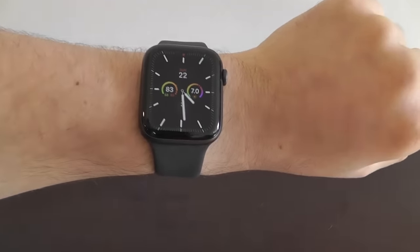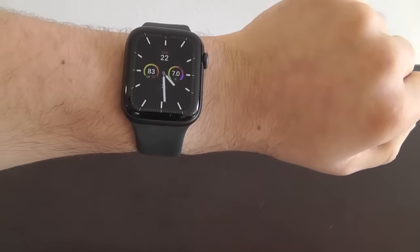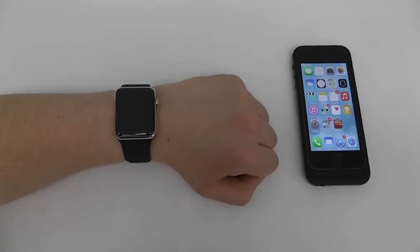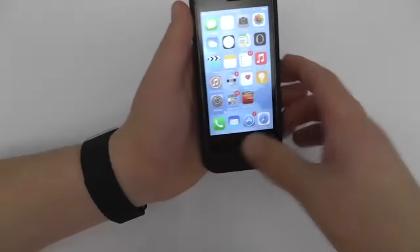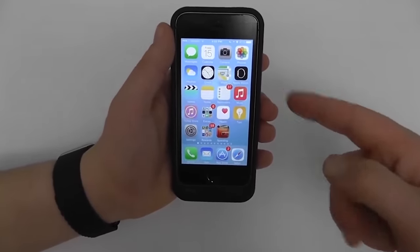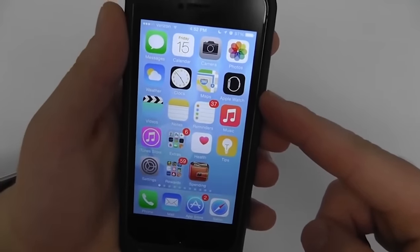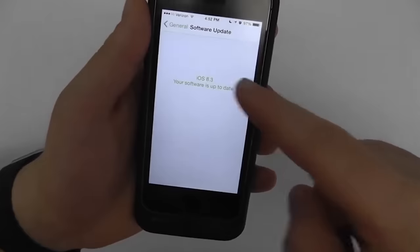Now we're going to transition into some footage I shot on a previous Apple Watch showing you step by step how every part of your Apple Watch works, from taking it out of the box to each individual component. First we're going to show you how to connect your Apple Watch to your iPhone — if you've already done this, you may skip ahead. Make sure you have an iPhone running iOS 8.2 or later. Make sure the Apple Watch application is installed on your phone — it should have auto-installed with the latest iOS update. If you don't have the app, go into Settings, General, Software Update, and make sure you're up to date.